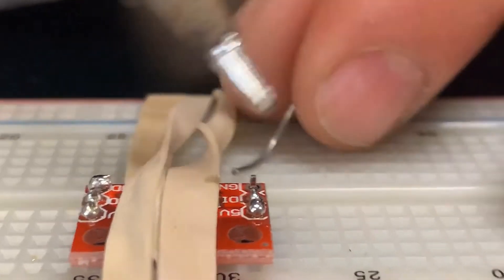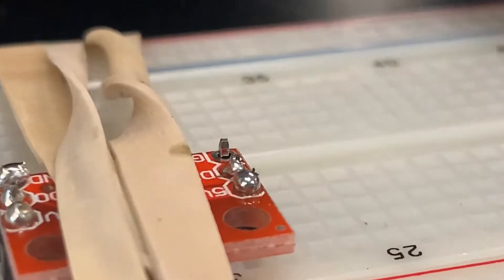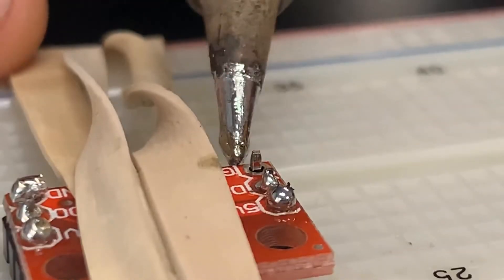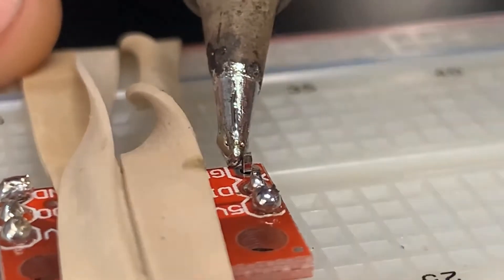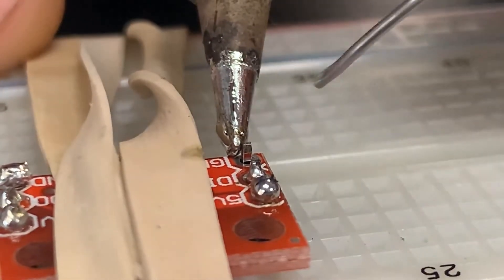Get those guys. I'll do that last one on this side. I'll come from behind. All right, and then bring my solder down.